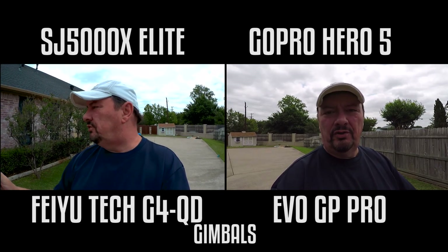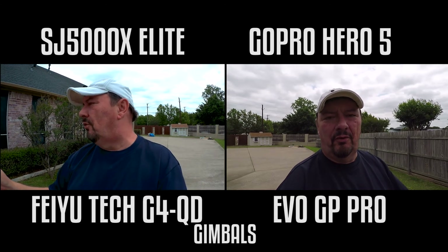And now the Hero. 1, 2, 3, 4, 5. 1, 2, 3, 4, 5.